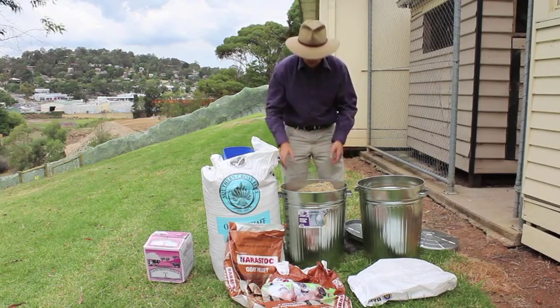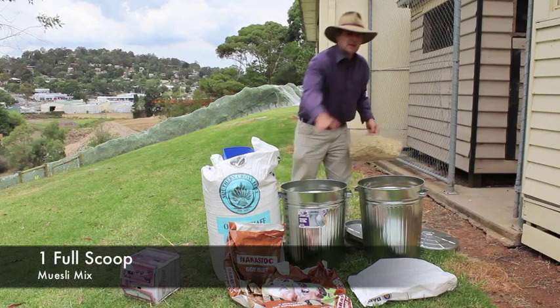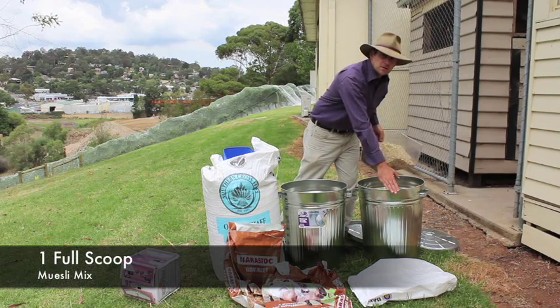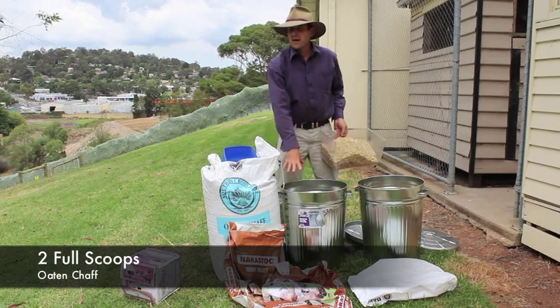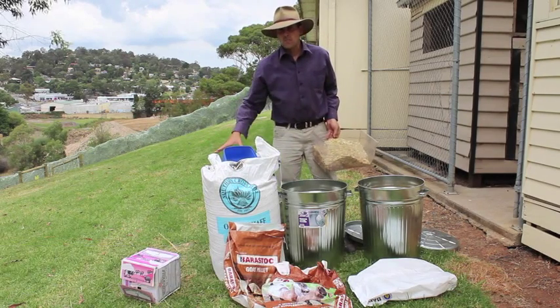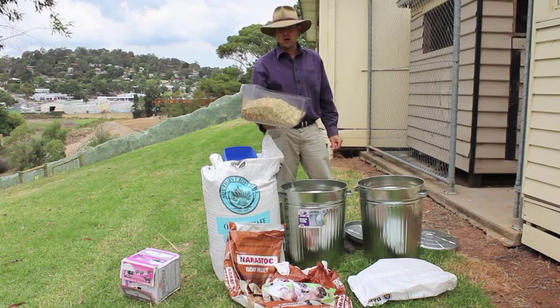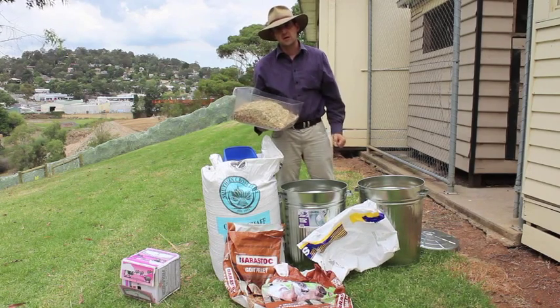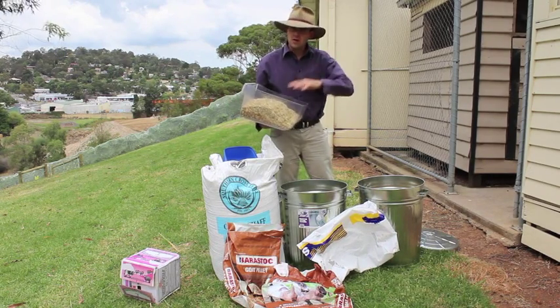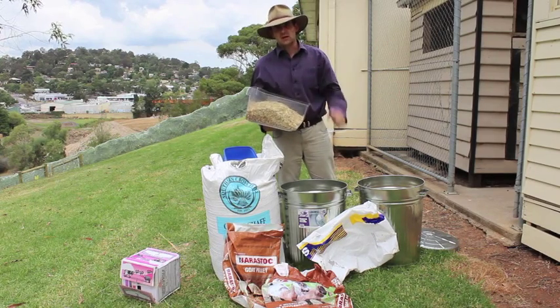Just think about doubling it each time: half a scoop of seeds, double that and it's a full scoop of muesli mix, double that and it's two scoops of oat and chaff. So start at half and double each time. That gives you a full day's feed for three does. That needs to be spread out across the four containers in the goats' paddock. If you don't put the feed in four separate containers, the dominant goat will chase the other goats away.